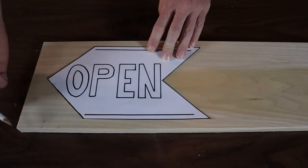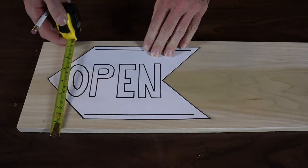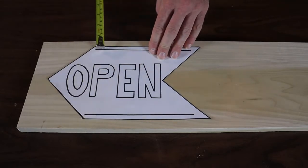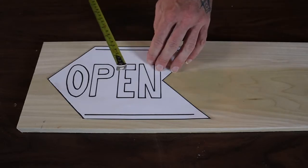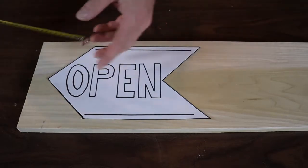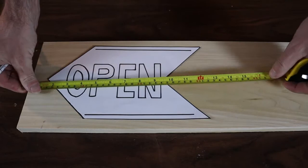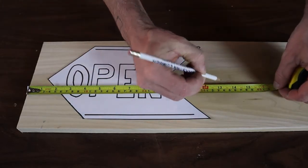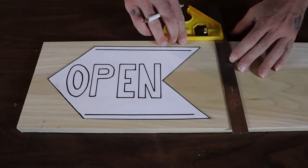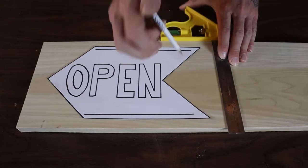I've got it cut out now and I'm going to be using poplar — a piece of one by eight, which actually makes it seven and a quarter inches wide. I'm going to leave about a three-quarter inch gap. My sign is six by eleven, so I've got a bit of a gap on the sides, and I'll do a one-inch gap on each end, making the overall length 13 inches. I'll go ahead and mark 13.